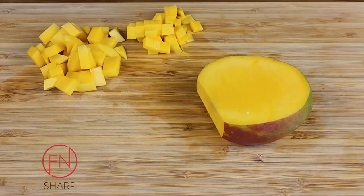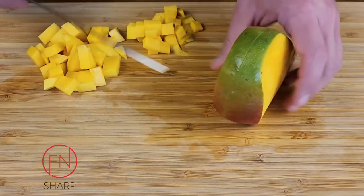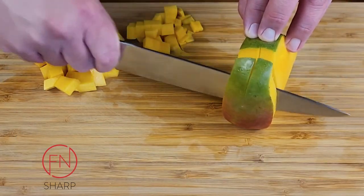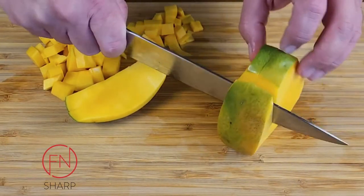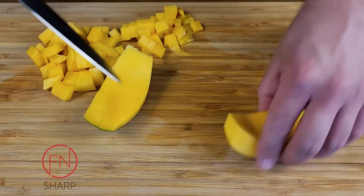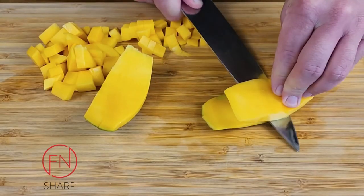I don't want to waste any of the mango. So here we're going to take the mango seed with some of the flesh still on it, stand it upright, and we're going to follow our blade along the natural curvature of the seed, cutting off each side. Just the same as before, we want to hold the knife horizontally and cut the flesh away from the skin.